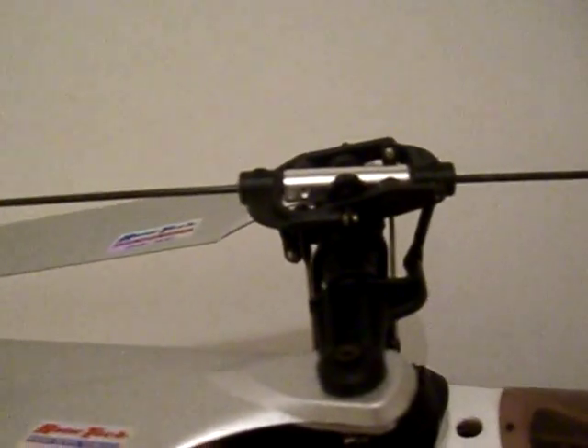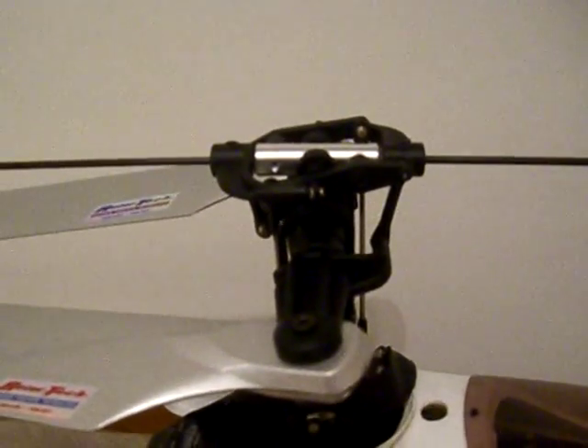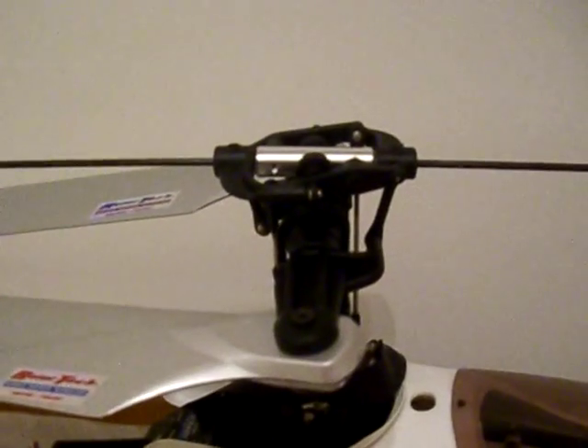Those are the things you need to change before you move on to forward flight. And of course, you change your throttle to the maximum of 100. See you then, thank you.